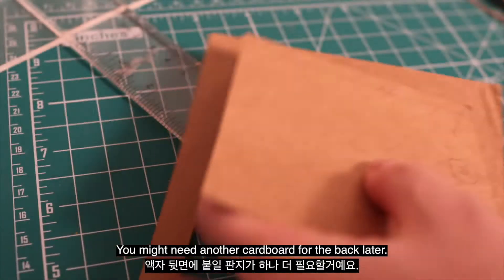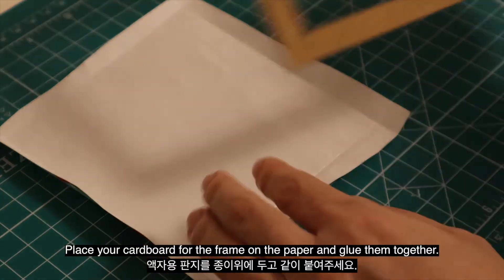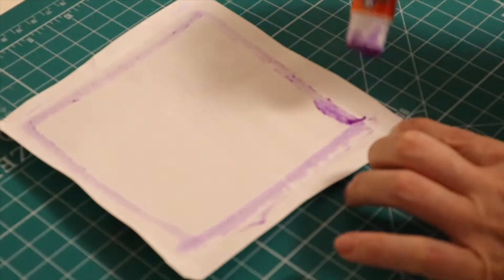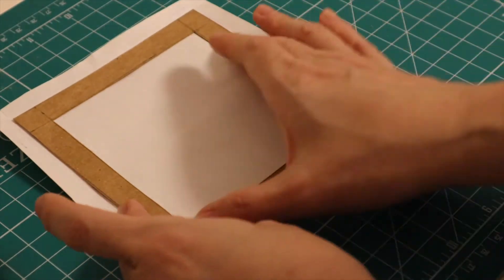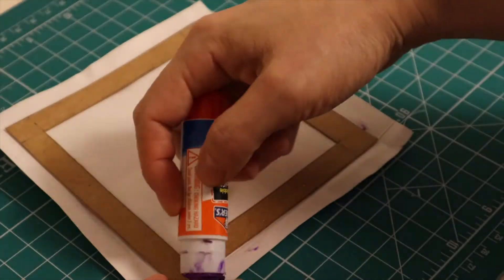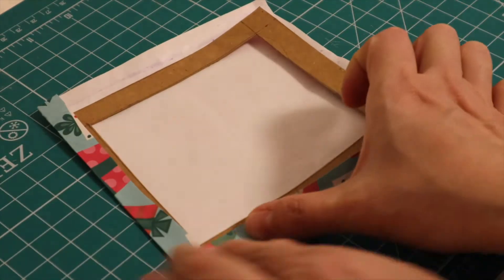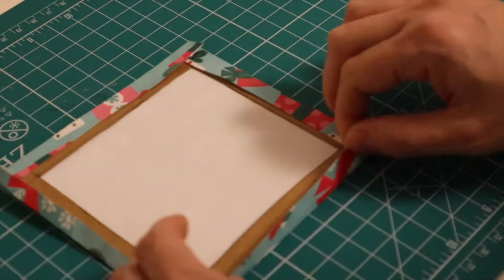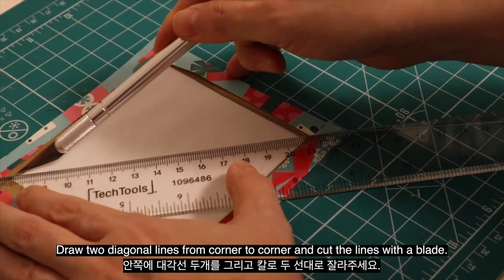You might need another cardboard for the back later. Now, we have to prepare a thin piece of paper. Place your cardboard for the frame on the paper and glue them together. Draw two diagonal lines from corner to corner and cut the lines with a blade.